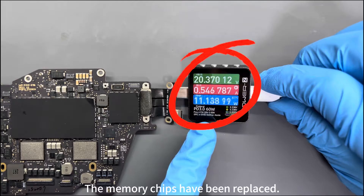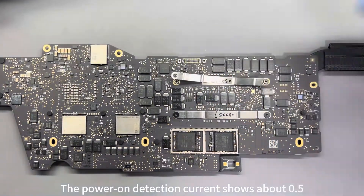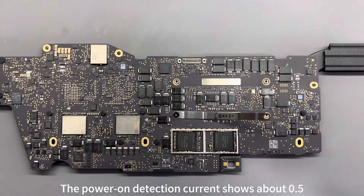The memory chips have been replaced. This is another tough bone to chew — the power-on detection current shows about 0.5.